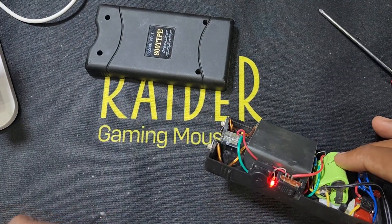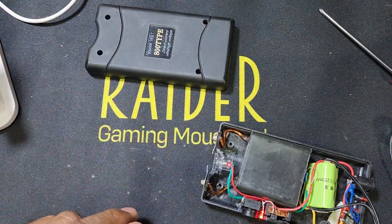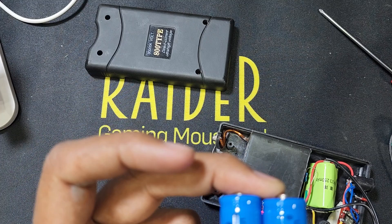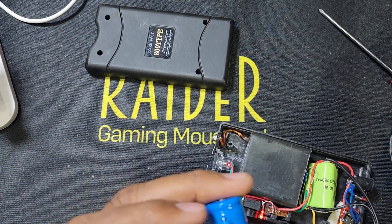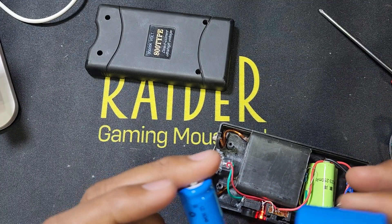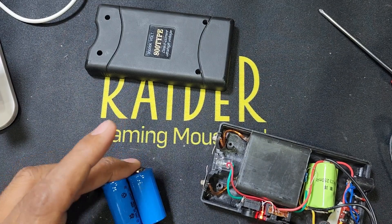You can use three triple-A size small batteries and convert them. Or you can use one battery or two batteries — 3.7 volt, 2500 mAh, 250 mAh, or this one 400 mAh, which is better. You can use only one piece or two pieces. Now I will convert this battery — I have to remove the old one and use this new one.